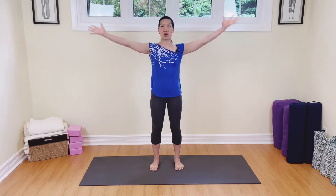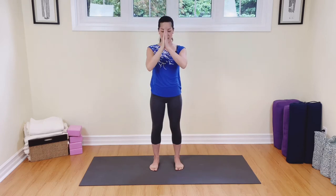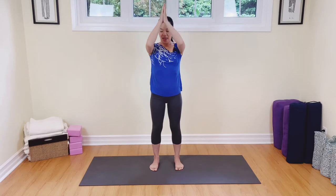We're going to take a deep breath in, take your arms all the way up, inhaling, and then exhale, take your hands to the heart. Again, breathing in, and then exhale, take your hands to the heart. One more time, breathing in, and then exhale, take your hands to the heart.